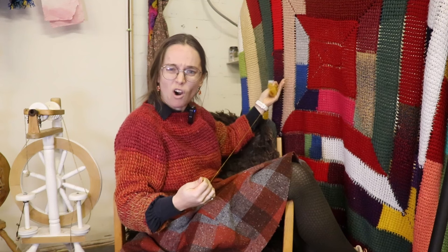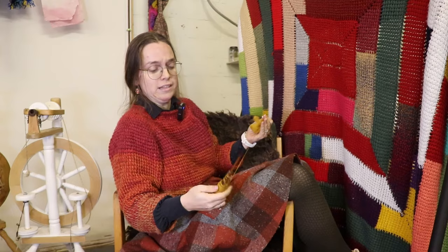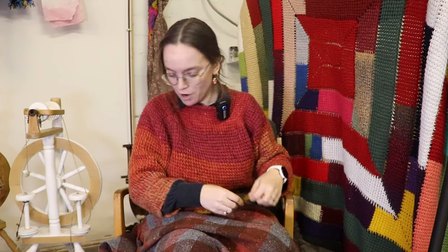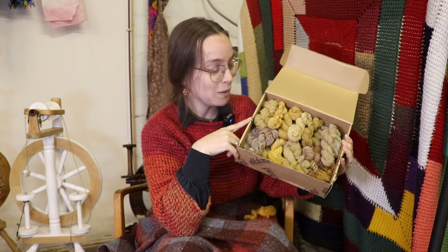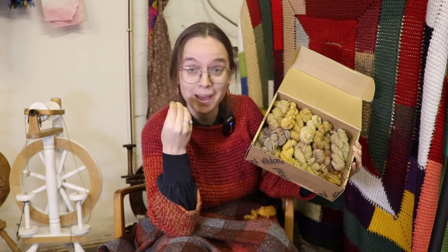Is it February already? Jeez, doesn't really feel like I have been spinning for over 60 days already. A warm welcome, friends, to part three of our 100 days spindle spinning challenge. Over the months of December and January we have spun 22 mini skeins, and we will add to this collection until we get a sweater quantity of spindle spun yarn — that is the objective, that is my goal. And it's looking quite good so far. Another thing that happened literally overnight: we are now a community of 3,000 people strong.